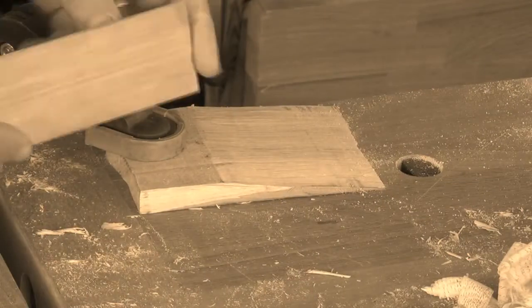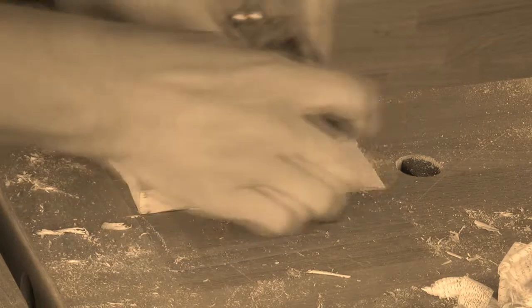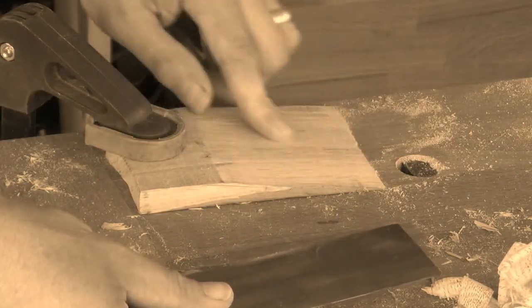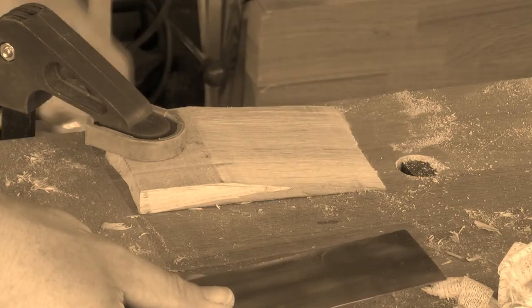For a rustic look, use a cabinet scraper to just lightly clean up the saw marks. That smooths it and gives it a good action underneath the door, but it also leaves it slightly wavy, which with the wax on it will look really quite nice.